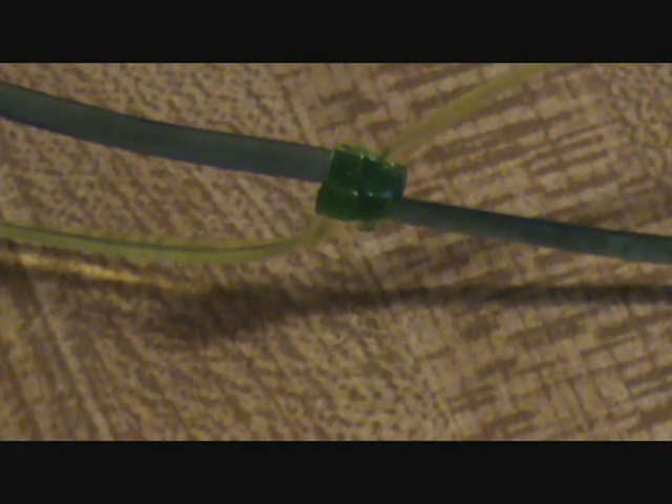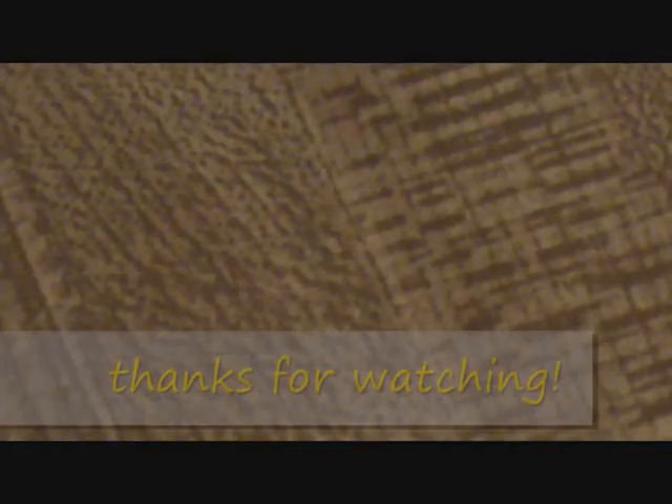Just continue to do this until you reach your desired length. You can trim it, you can do whatever. I still haven't mastered finishing, so I can't really show you that. This has been how to make a simple box lanyard.